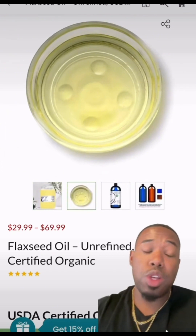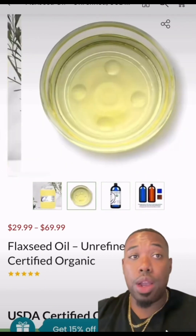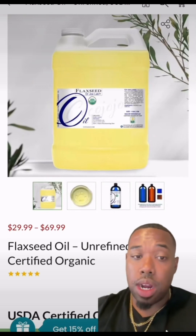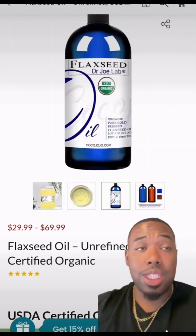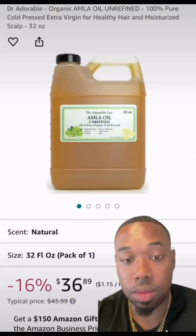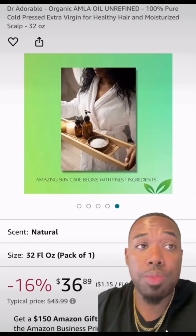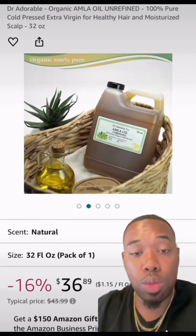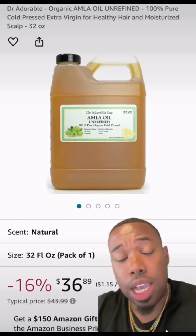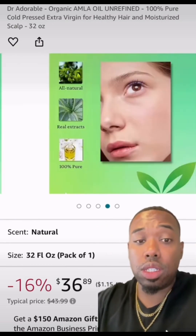Now we're also going to pick up 32 ounces of flaxseed oil. Flaxseed oil has a lot of benefits for hair — it helps with hair loss, strengthens split ends and damage, and helps to repair the hair and keep it naturally healthy. Now we're going to add in 16 ounces of amla oil — that's A-M-L-A. It promotes hair growth, reduces premature pigment loss, so graying. It has a lot of good benefits for hair, so we're going to add 16 ounces of that.